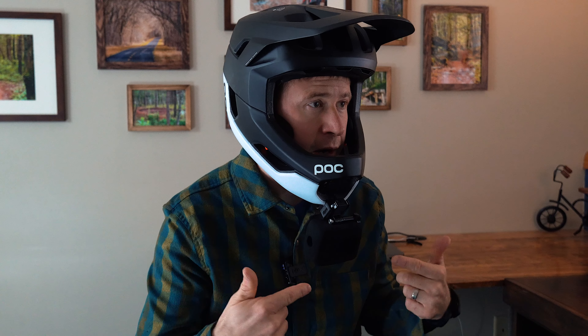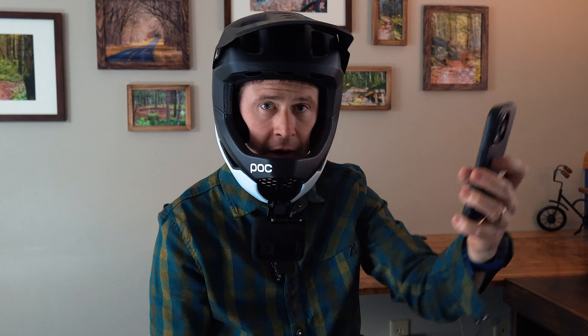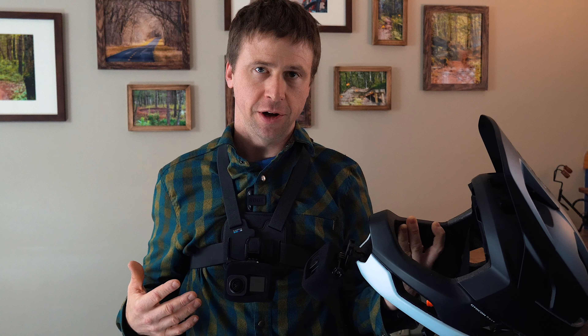If I'm riding with other people I can ask them, am I recording, is the red light on? Otherwise I have to probably take the helmet off, which is super annoying. Or I can get my phone out, connect to the GoPro Quick app, see if I'm recording, or use the camera like a mirror to see if the red light's flashing. The same can be said for checking battery life on your GoPro — it's much easier on the chesty.